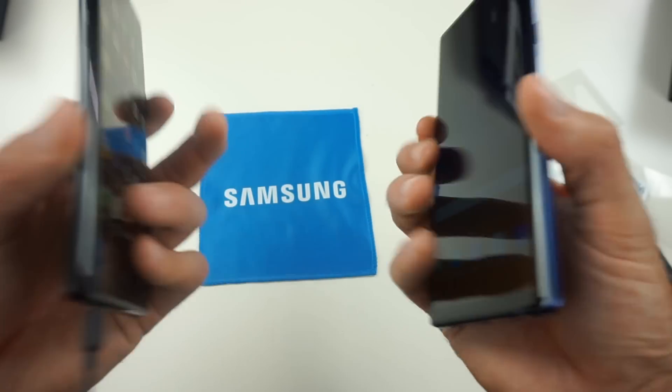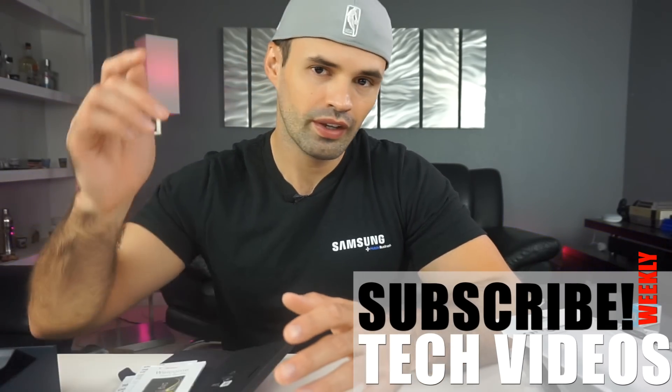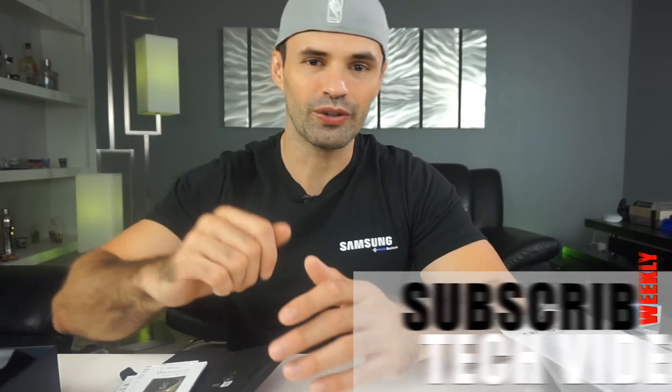We'll get a full comparison side by side, but make sure you guys let me know what you want to see on the Galaxy Note 9 — any comparison videos or features you may be interested in. Also, keep in mind in the next few days we're gonna have a bunch more videos coming up with cases for the Galaxy Note 9. If you have one of the Note phones or if you have the Note 9, make sure you subscribe to this channel. We're gonna have a lot more videos coming up. Thank you for watching — make sure you smash the like button if you enjoyed this content, and I'll see you on the next one.